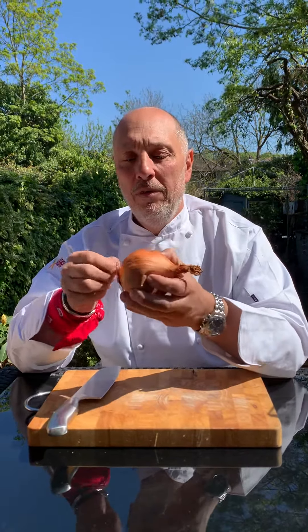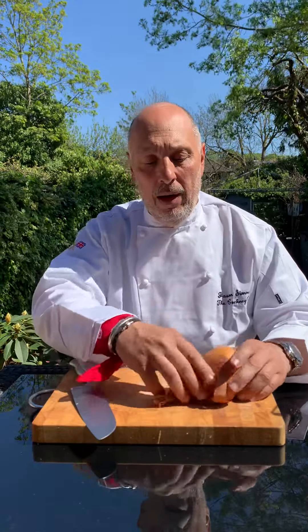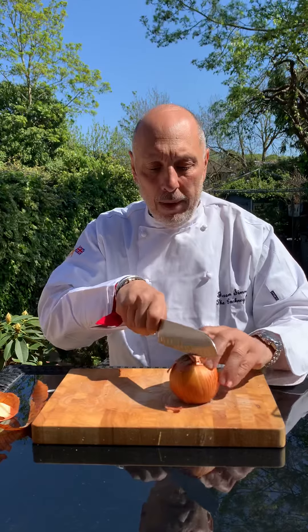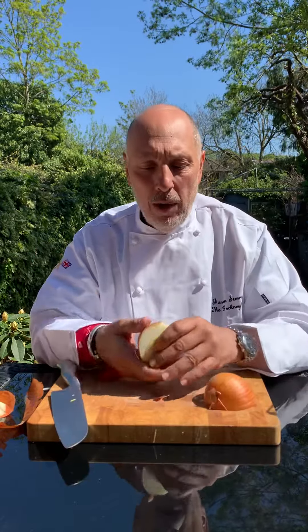Let's just put a few of those off — I'm in the garden, so I'm just going to throw them to one side. So first thing we do, we cut the top off. Not the root end. And then we cut through the middle of the root and cut through. We've got our two halves of onion.